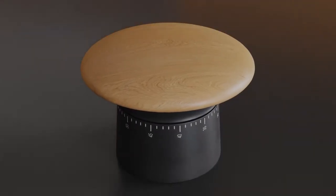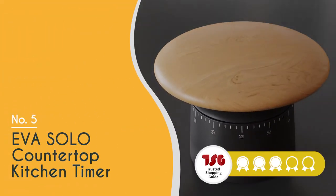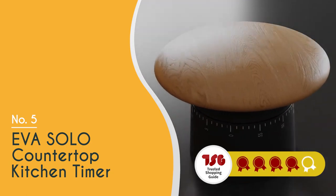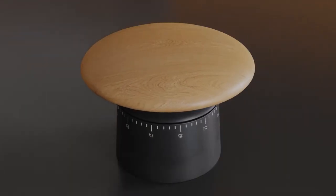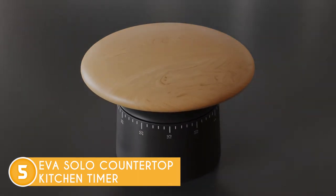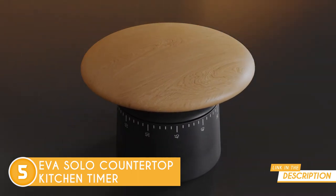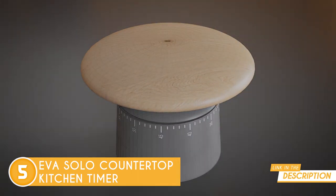The fifth kitchen timer on our list is the Eva Solo Countertop Kitchen Timer, which TrustedShoppyGuy.com has awarded a 4-batch rating. Kitchen timers don't get more stylish than the Eva Solo Countertop Kitchen Timer, with its scandi-luxe, chic black finish and a wooden top that fits ergonomically in the hand and is ready to twist around to the time required.